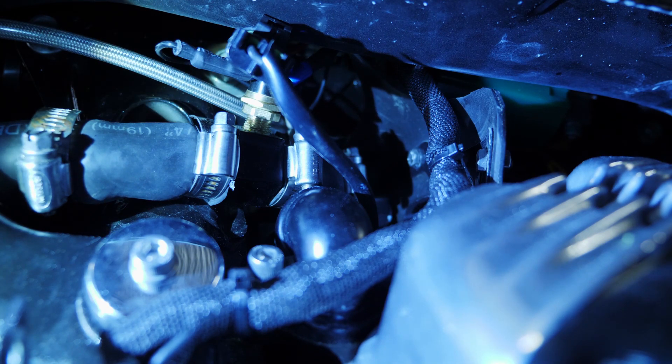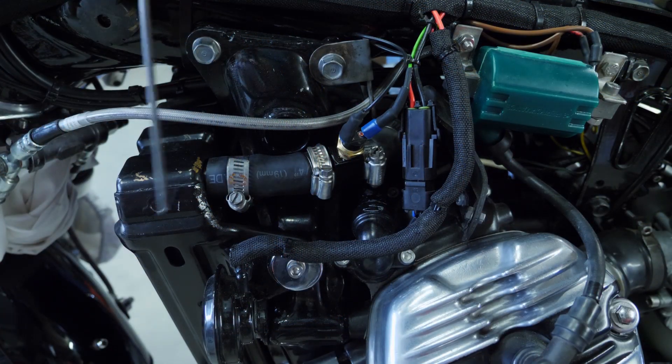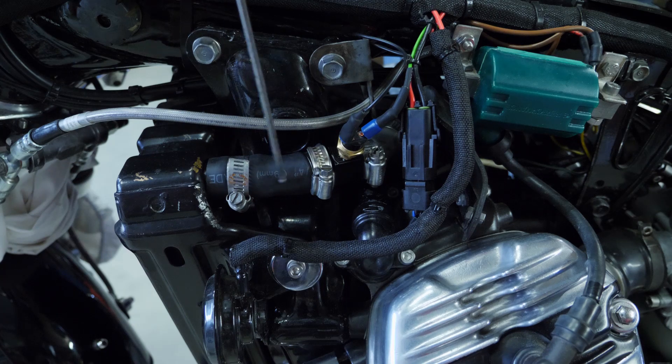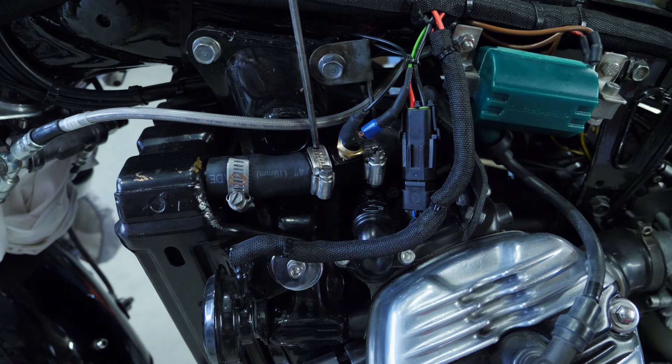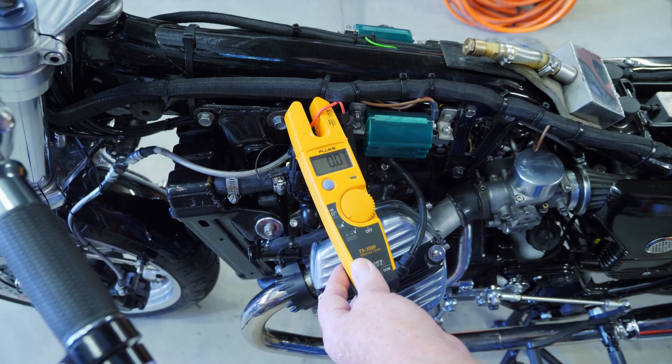The manual switch and the automatic switch are in parallel, so we have two switches for the radiator cooling fan control. We have installed the sensor into this pipe — this extension sensor is a normally-open sensor that closes at 95 degrees centigrade. That's the sensor going into the radiator pipe, and here's the connection down to the fan motor itself.